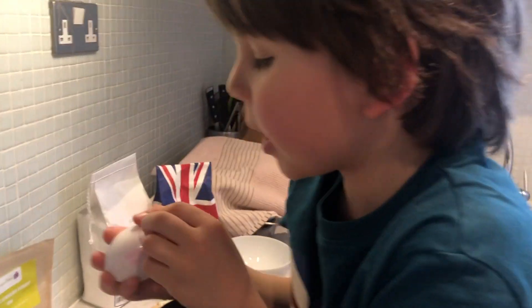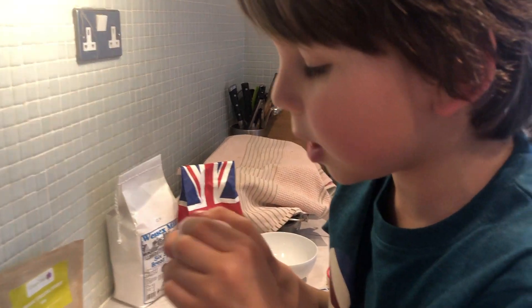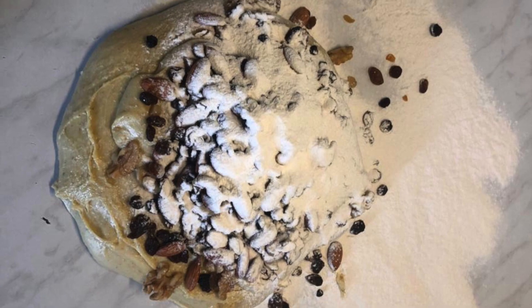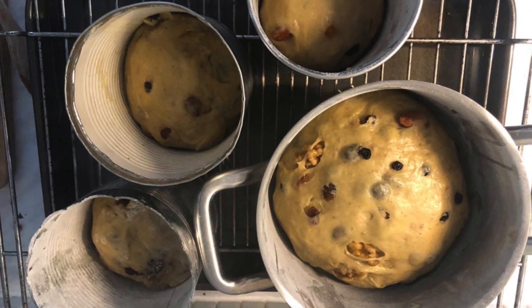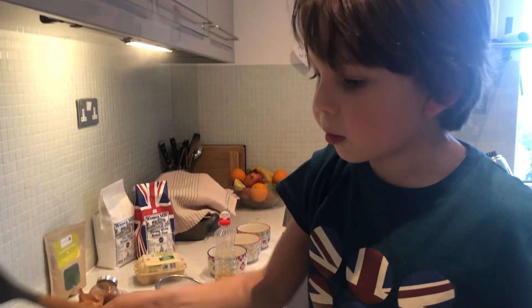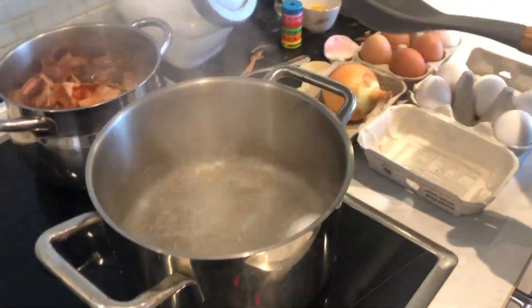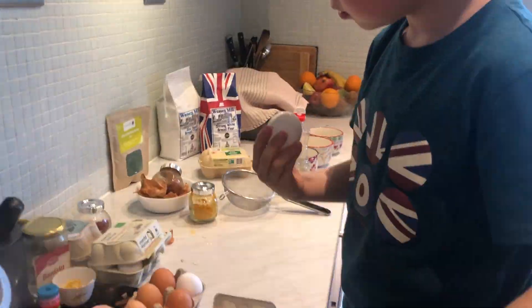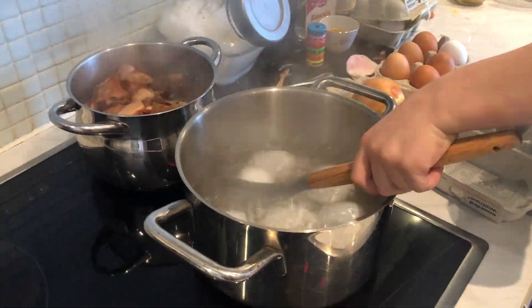We are baking an Easter cake as well, it's called pasta. Now that the water is boiling, I have to put the egg inside.